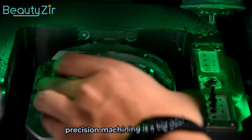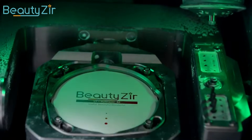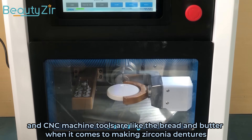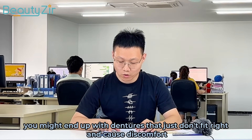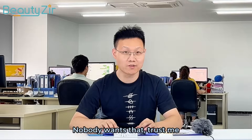Next up, precision machining is a big deal. Digital design modes, CAD/CAM technology, and CNC machine tools are like the bread and butter when it comes to making zirconia dentures. If you don't pay attention to precision machining, you might end up with dentures that just don't fit right and cause discomfort.